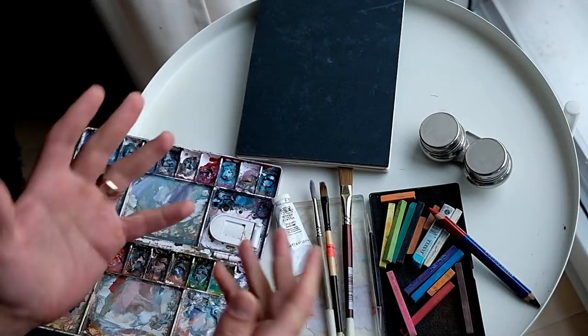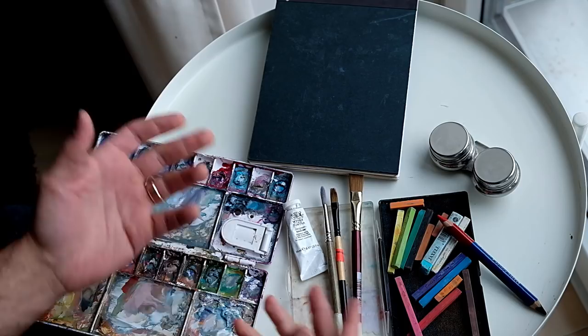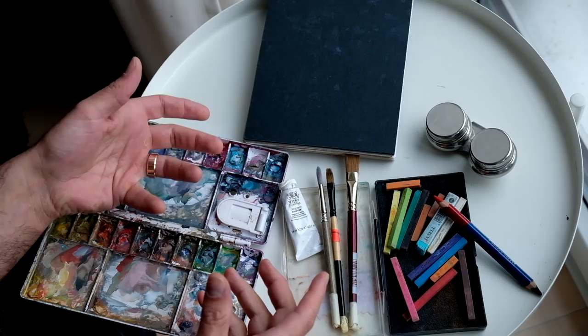I wanted to put together a little video to address a question that I get asked often as a teacher and as a painter, and that question is surrounding how to practice and improve your art. The simple answer I have to that — and this is the best thing that I think I do for myself as a painter, and I've been doing this for years — I paint from life a lot in a small sketchbook.